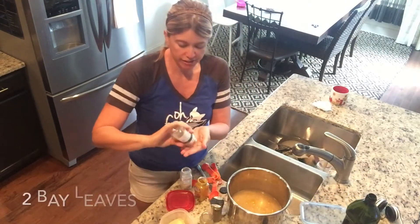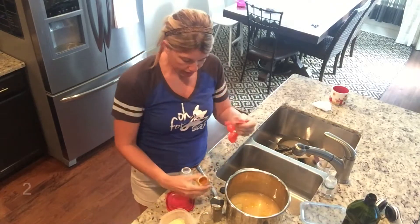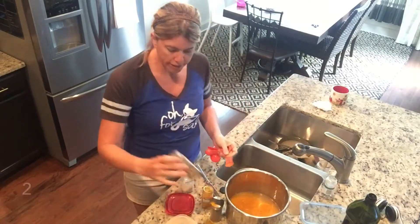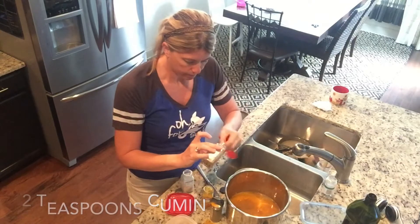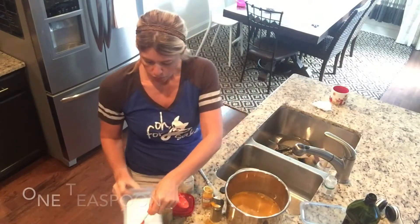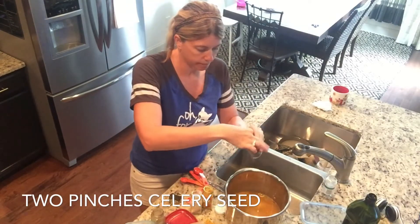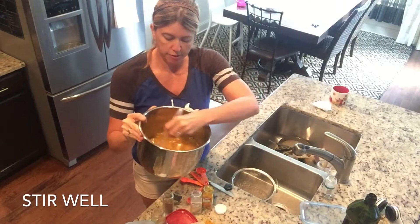I have bay leaves here — I'm going to grab two bay leaves and put those in the pot. I've got my two-teaspoon measure and we're going to do two teaspoons of turmeric — one, two. Cumin here, another two teaspoons. One teaspoon of garlic powder. One teaspoon of sea salt. Then I have celery seed and we're just going to do two pinches of that.